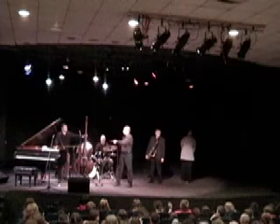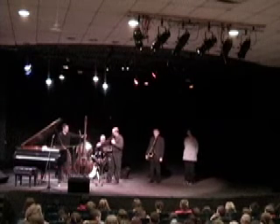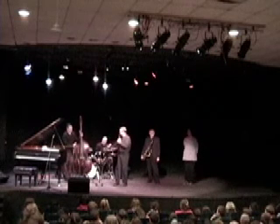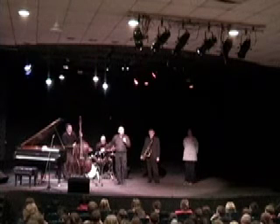Why don't we say hi to Matt? So Matt plays the bass. There are a lot of names for this — it's called an acoustic bass, a string bass, a double bass, and a contrabass.